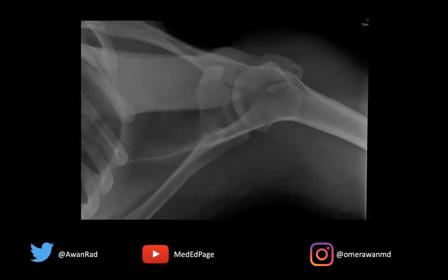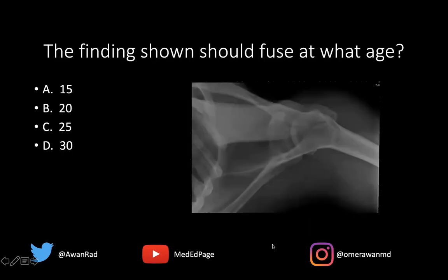Hello everyone, and welcome to MSK Unknown Case Series, Case 76. We have a great case here. We have an axial radiograph of the shoulder, and the question is: the findings shown should fuse at what age?